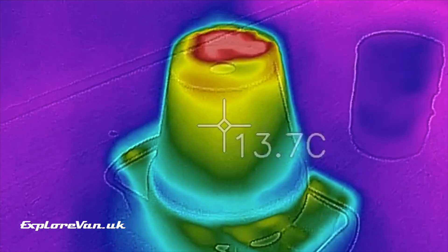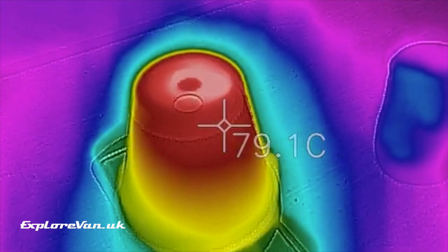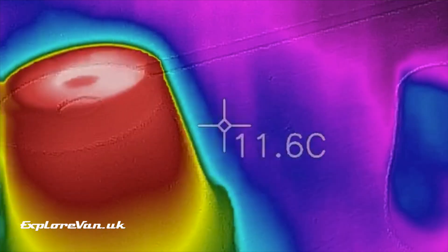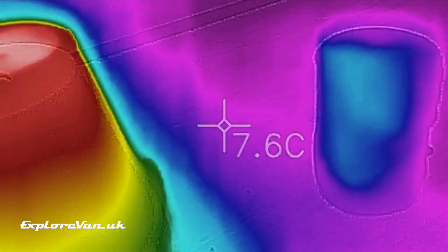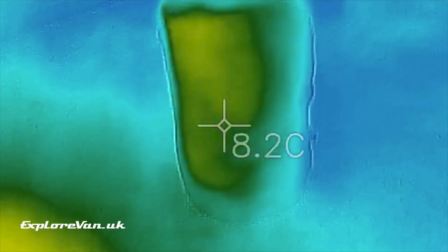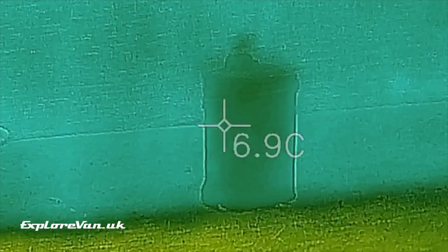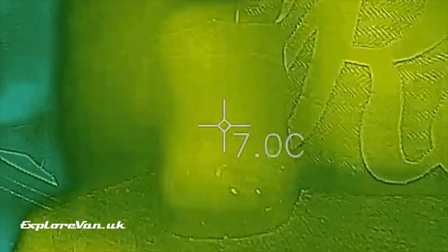You can see from the thermal imaging that the plant pot is absorbing the heat from the candles and doesn't take long to get to a good temperature. However you can also see that heat doesn't radiate very well, with very little of it even reaching the target 20 centimeters away. Again we measured any temperature difference on all the targets over the next few hours.